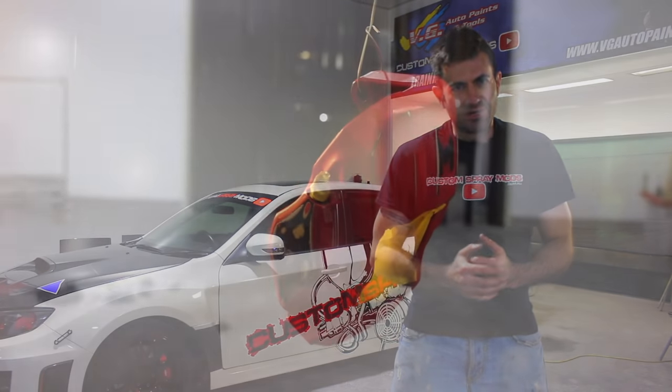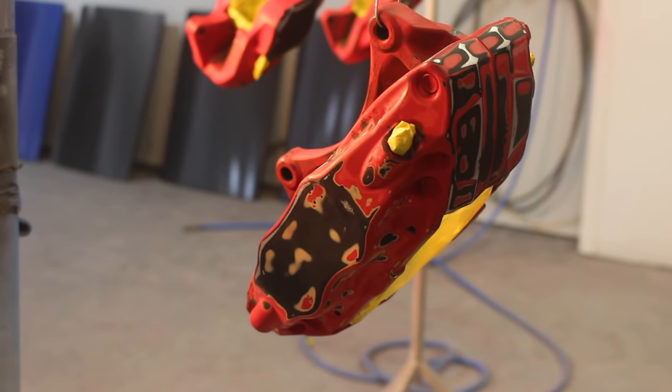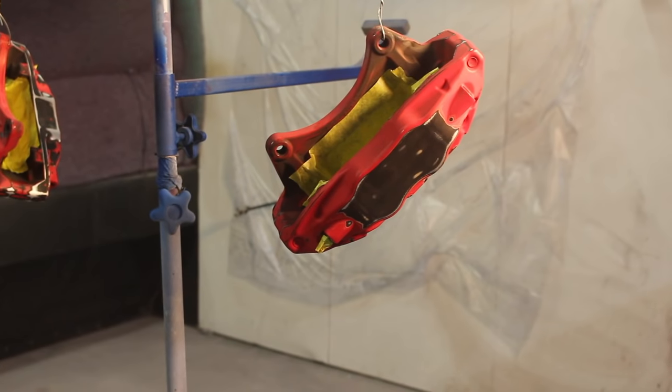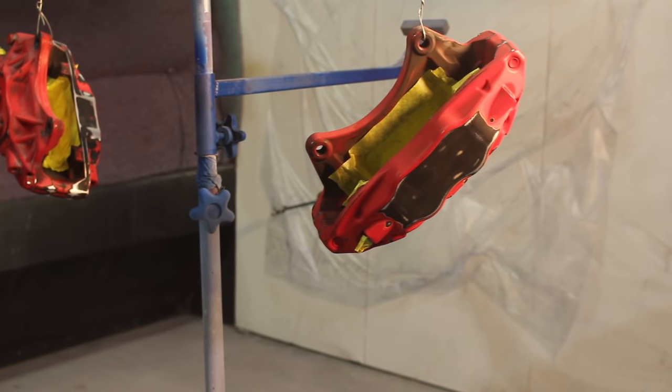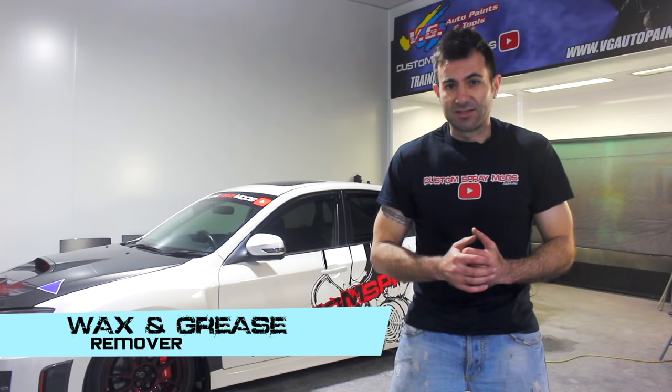Now that the brakes are all sanded, I'm going to mask them up and put some tape over everything that I don't want the paint to go on — over all the seals and all the grease nipples, everything like that. Then I'm going to clean it with wax and grease remover, then hang them up ready to start painting.